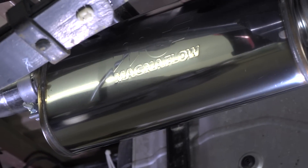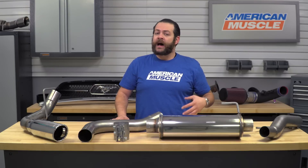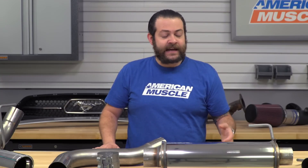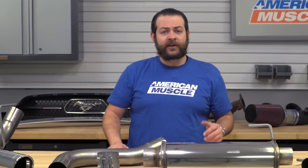In terms of pricing, the Magnaflow option I have here today is not gonna be the most inexpensive option out there — you should expect to be shelling out about $900 for this system. It's a little bit on the higher side, but if you run this in comparison to some of the other styles out there, you're gonna see it falls in line with most systems. Depending on where you want this system to exit, pricing will fluctuate slightly — shooting out the back or the sides will go up a bit — but at the end of the day, you're picking up a really nice bump in tone and sound without waking the neighbors.